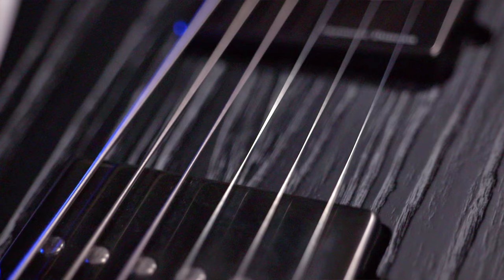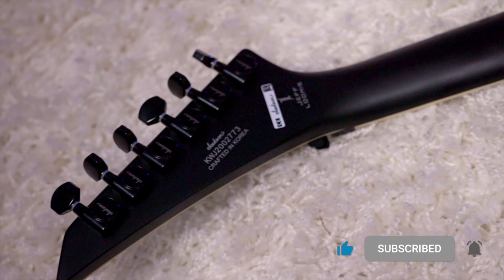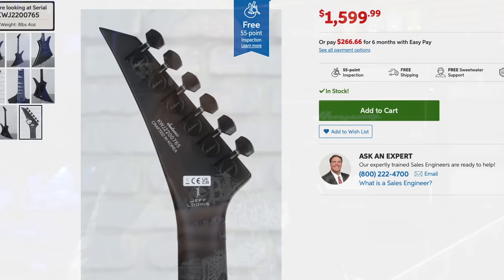It comes equipped with Seymour Duncan Jeff Loomis signature blackouts, a three-way toggle switch, and a single volume control — no tone knob on this one. It also comes equipped with the Floyd Rose 1500 series double locking tremolo bridge system, Jackson sealed die-cast tuners, and it is available in black. This guitar retails for $1,600, and while that might be expensive for a lot of you, I feel like that is sort of the mid-price point for Jackson guitars. There are some really big pros and some cons, which I'll go over in the demo.